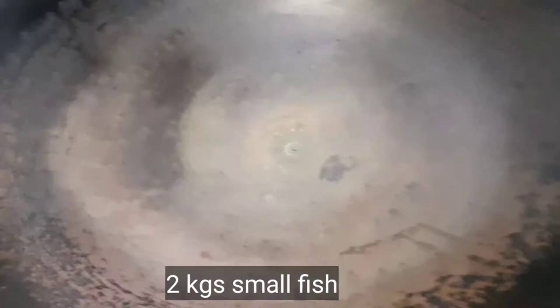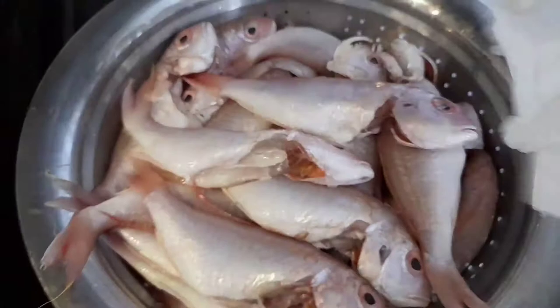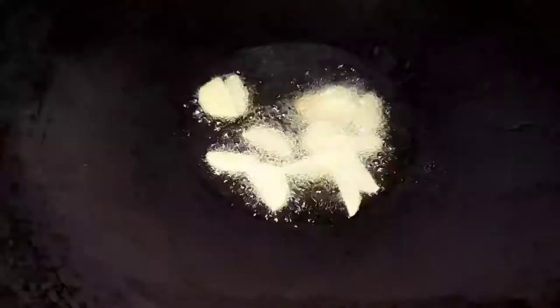The first thing we're going to do is fry all the fish — a lot of fish — with ginger. We're going to dry it with paper towel first.